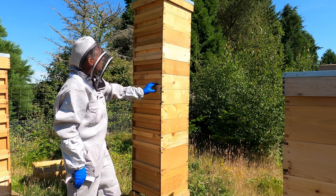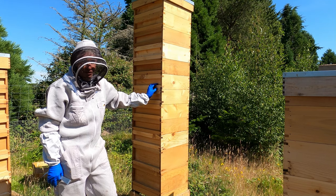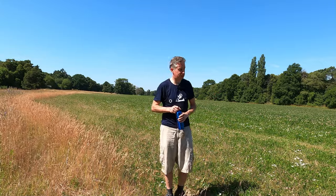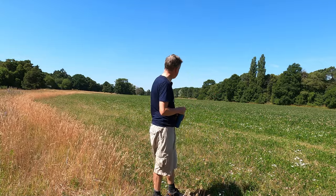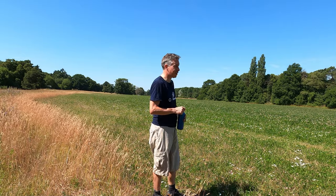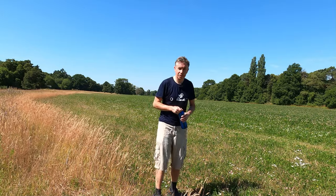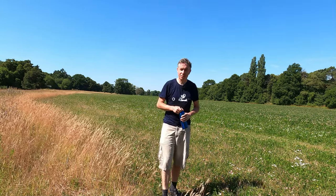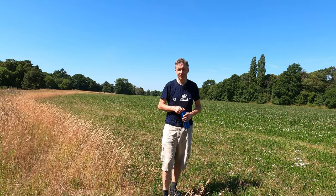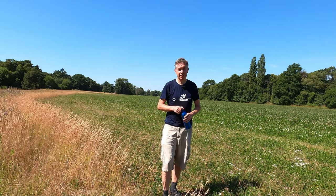I'll have to bring a stepladder next time — I struggled today just using a hive stand to get to the top box. Now I know I've got more boxes to go on, we'll have to keep adding them. This is the backdrop of the apiary — it's fantastic. The estate has been really good; they've drilled all this clover mix for the birds and the bees and it is absolutely alive. It's 32 degrees — really warm even with a ventilated suit on.